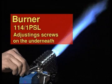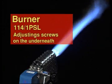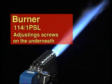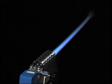In the case of the 114.1 PSL burner, installed jets ensure the constant flow of propane. Air flow is regulated via adjusting screws on the bottom of the burner. The factory-adjusted flame setting provides a homogenous, concentrated flame with a high heating capacity.